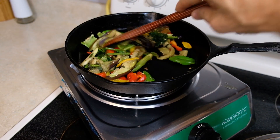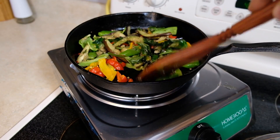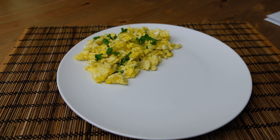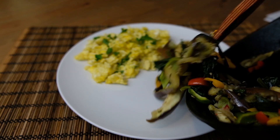So there you have it — delicious stir fry cooked with home biogas. Can't wait to taste it. Now we're just going to add these veggies to some locally grown eggs I cooked up earlier with the gas stove.